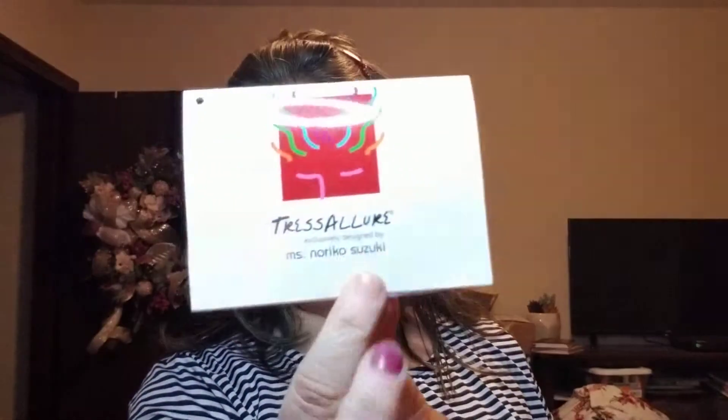I'm loving this style. This is a review of Tress Allure, style F1702 Alyssa, in the color mocha gold.